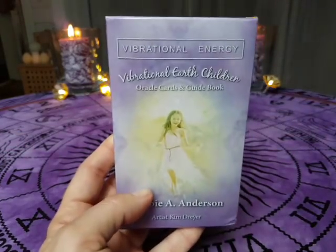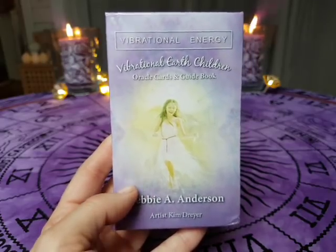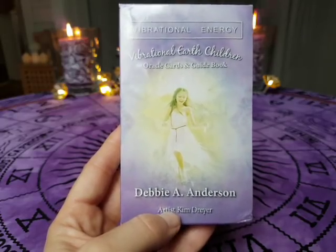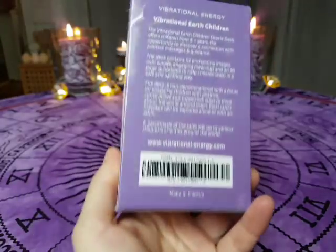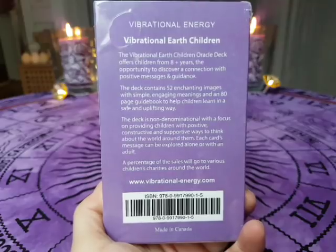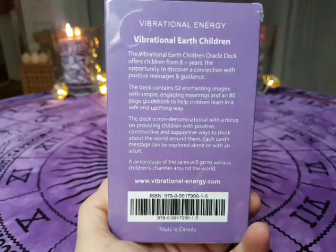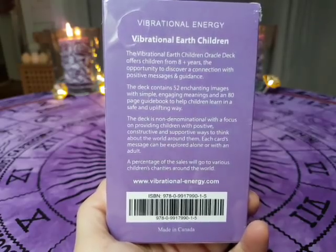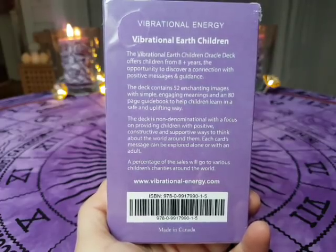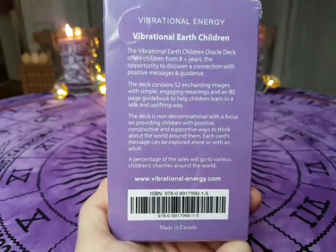So here is the deck — Vibrational Earth Children Oracle Card and Guidebook by Debbie A. Anderson. The artist is Kim Dreyer. This is a deck for children. The Vibrational Earth Children Oracle Deck offers children from eight-plus years the opportunity to discover a connection with positive messages and guidance. The deck contains 52 enchanting images with simple, engaging meanings and an 80-page guidebook to help children learn in a safe and uplifting way.